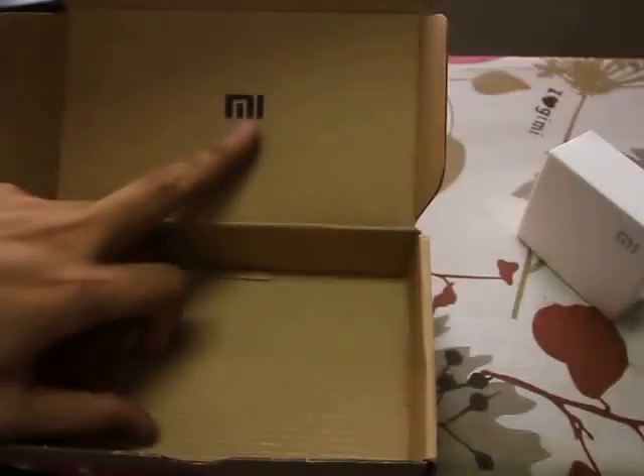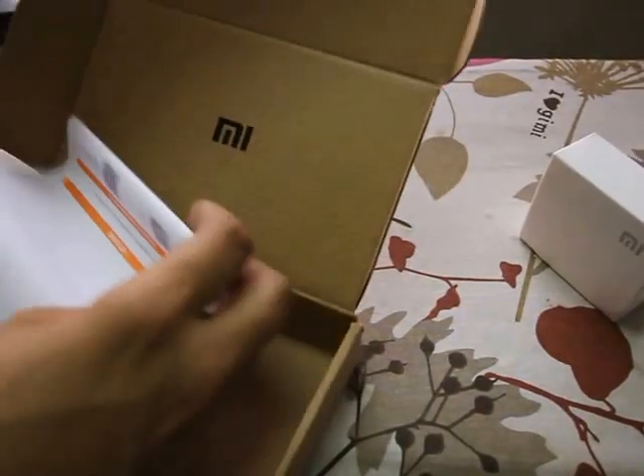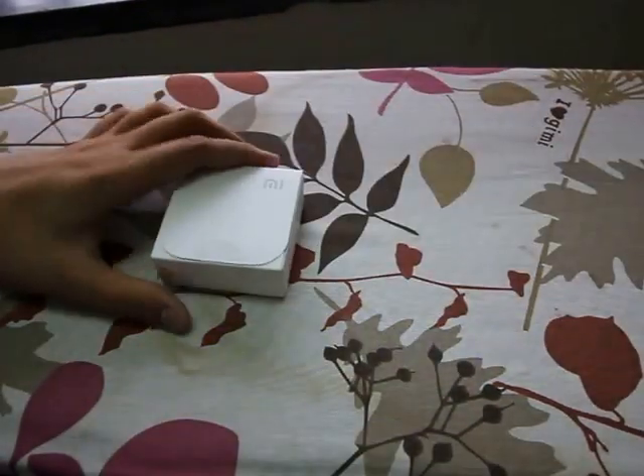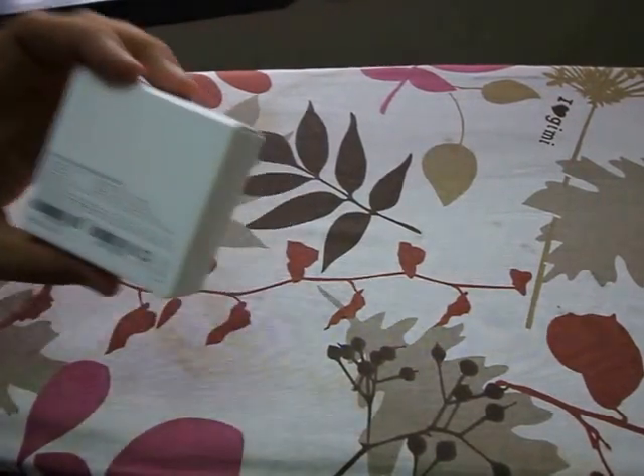So there's nothing in the box except for the Mi logo here. I'll just put this back into the box and put it aside. So onto the real deal — the Mi earphones.